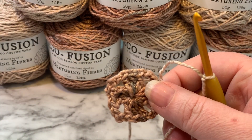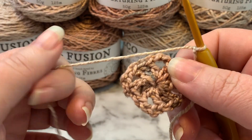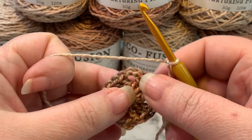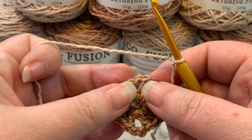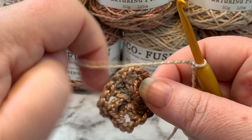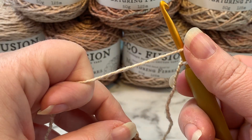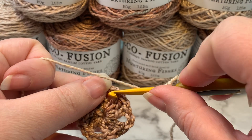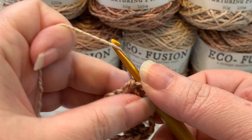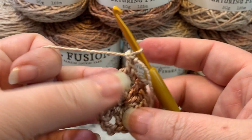For round two we are switching over to color two. That's our solid color — it's going to actually end up being the main color of our blanket. Mine is Fawn. We're just going to pick any of these corner spaces; it doesn't matter which one you start in. We're going to start with a standing double crochet, so you're going to yarn over on your hook, hold that yarn in place with your thumb, insert into any of those corner spaces, and then create a double crochet just like normal.